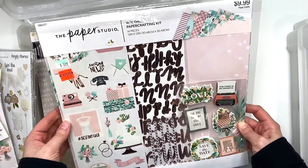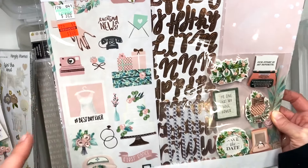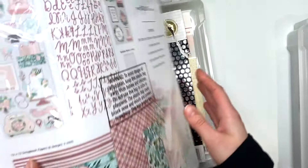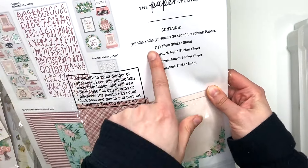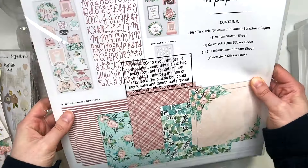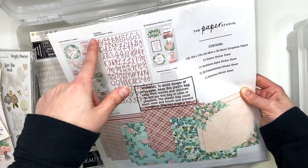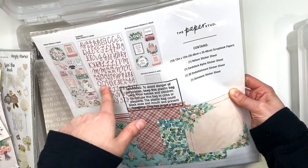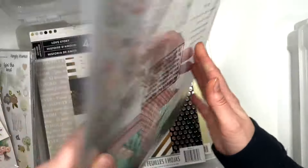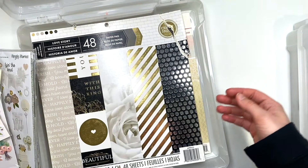I have this collection from the Paper Studio — got it for $1.49 apparently, but this paper feels super duper thin. There's 10 sheets, but it does not feel like 10. It's a wedding themed kit with a vellum sticker sheet, some alpha letters, embellishments, and a gemstone sticker sheet.